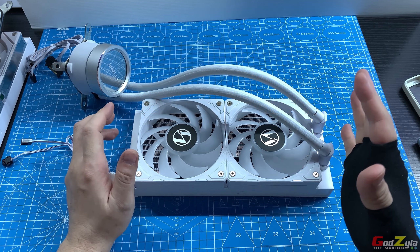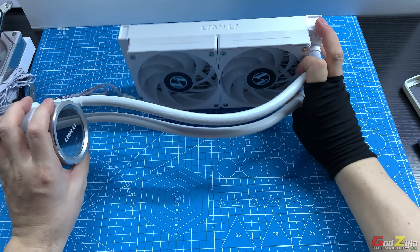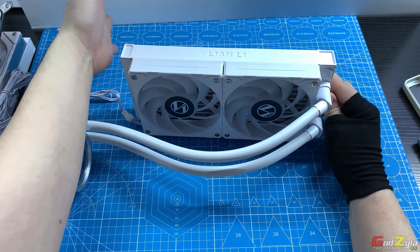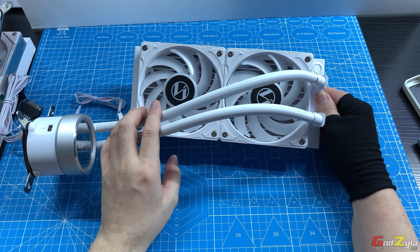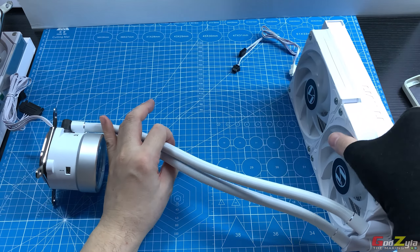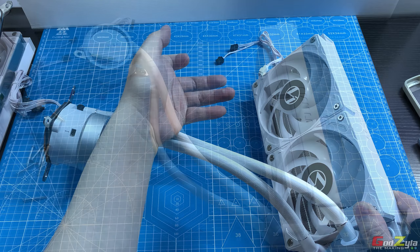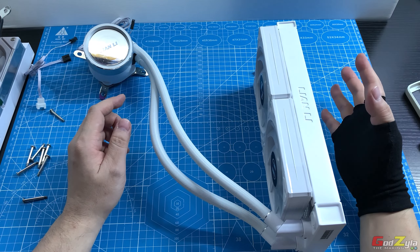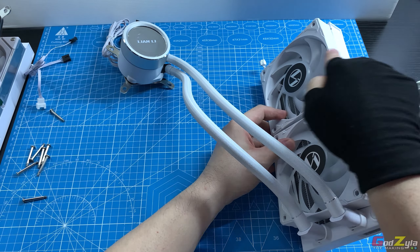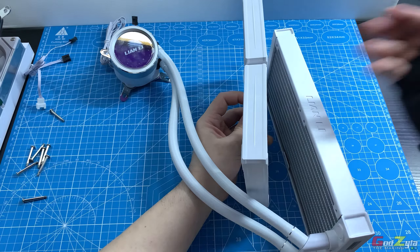When placing the radiator on top of the case as exhaust, the default fan face looks great. However, if placing at the front to draw cool air in, you'll need to flip the fans. By default, the fans exhaust air through the radiator in one direction, so for front mounting as intake, flipping is required.